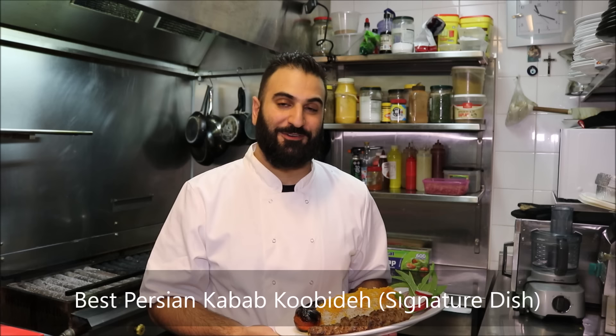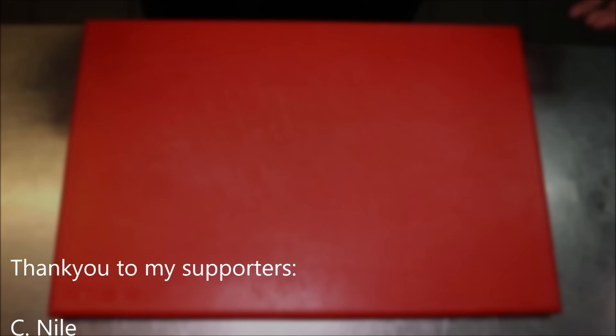Hey everybody, it's Henry's How To's. I'm going to show you how to make the best Persian Kebab Koobideh, which is of course my signature dish. Let's get straight into it.